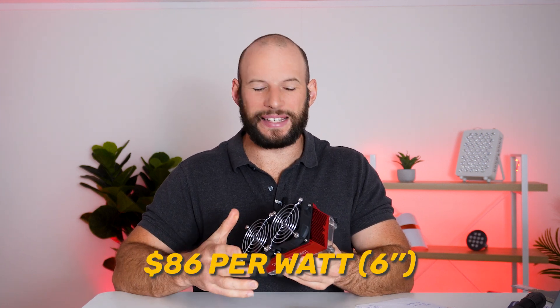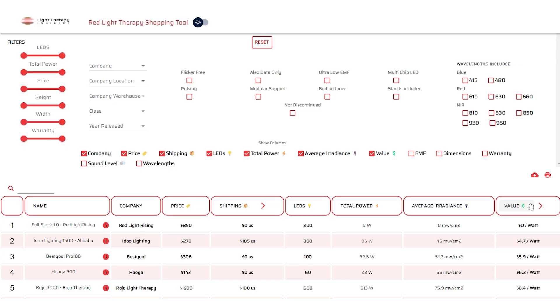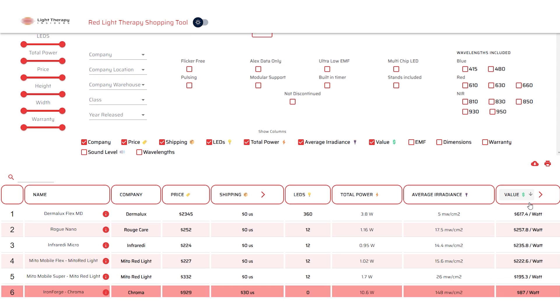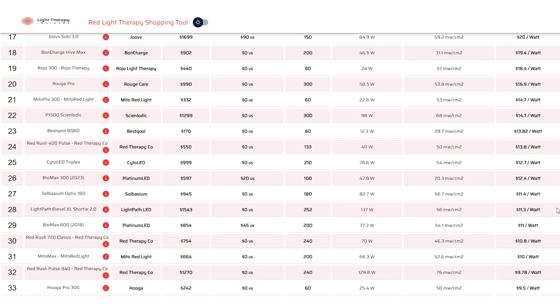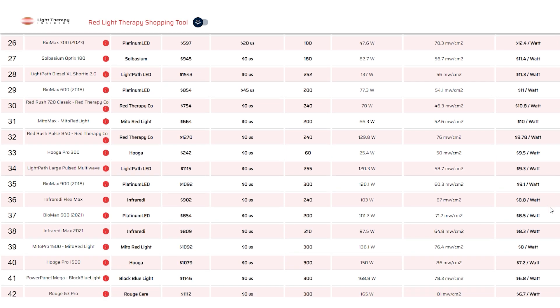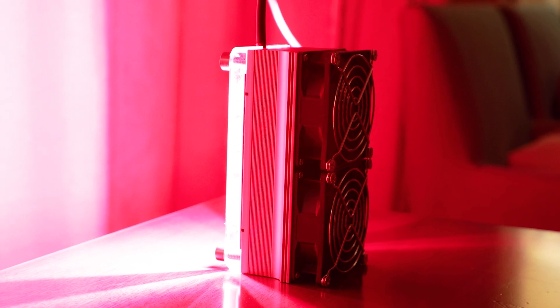It worked out to be about $86 per watt of therapeutic red light at a six-inch reading. If you take a one-inch reading, it comes down to about $25. Now the $86 figure is really high — if you head over to the Light Therapy Insiders shopping tool, anything under $10 is really good, teens is about average, and $20s is starting to get up there. At $25, it does make it a little bit more expensive, but remember this isn't a typical red light therapy panel — it serves a particular place. If you want high power in a targeted small area, this is something you should definitely consider even at the higher price point.